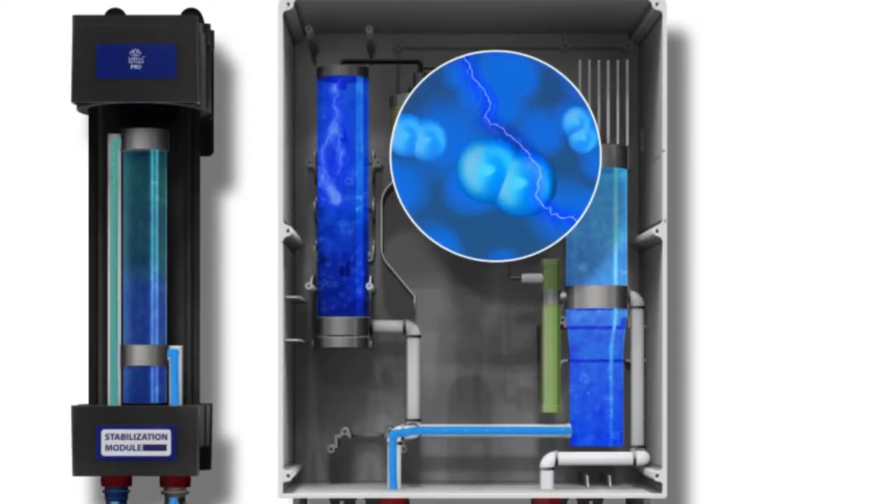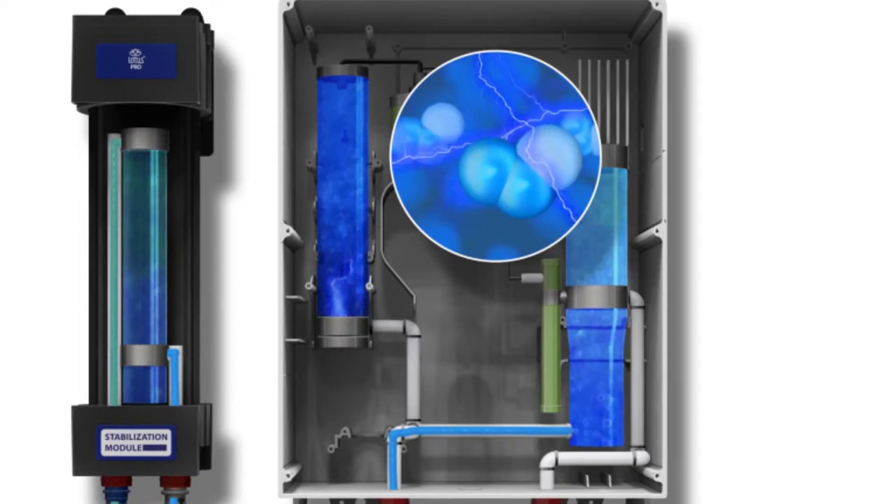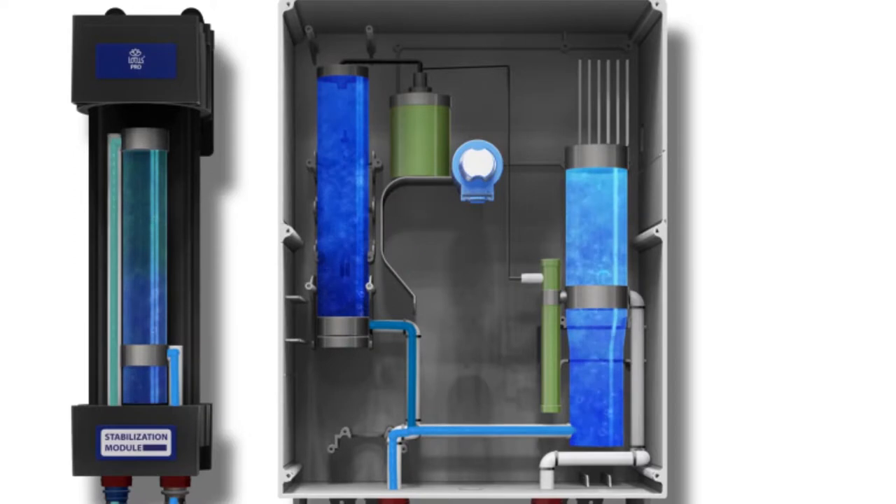4,500 volts of electricity transforms O2 into O3. Ozone gas that is not saturated is separated and safely dispensed as oxygen. Aqueous ozone then leaves the dispenser to fill mop buckets, trigger sprayers and other cleaning equipment.